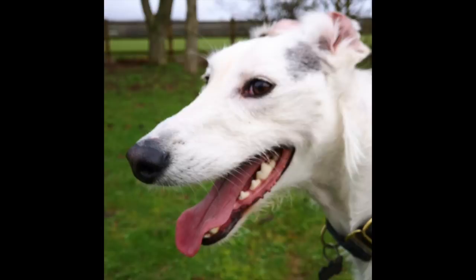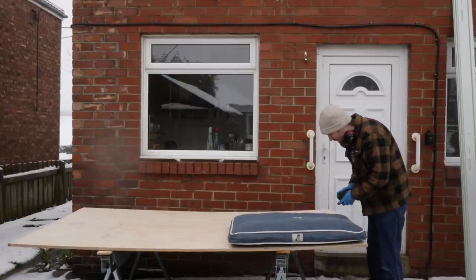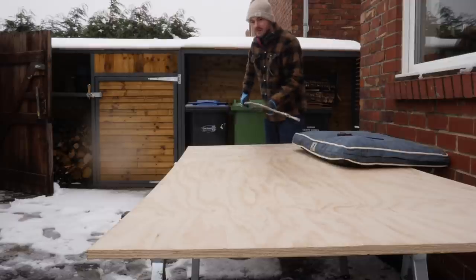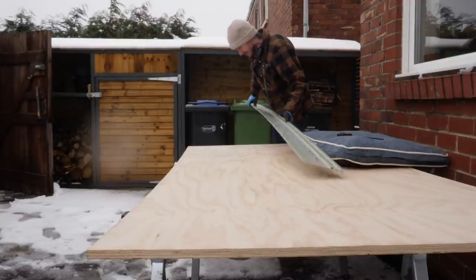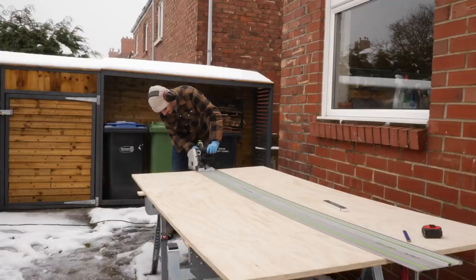He contacted me saying he needed a new bed, so of course I said I'd make him one. He'd seen one he liked and sent me a picture, so I was going to make one in that style. The first thing I did was to buy this dog bed pillow so I could base the whole design around that.